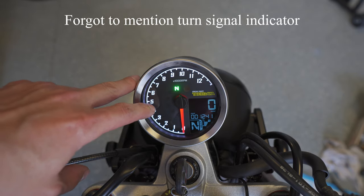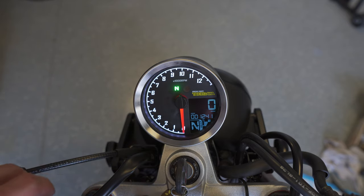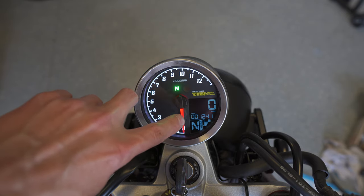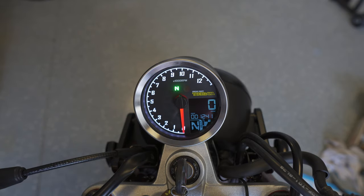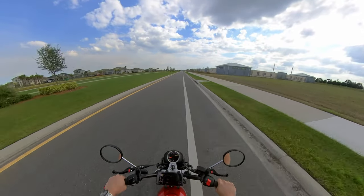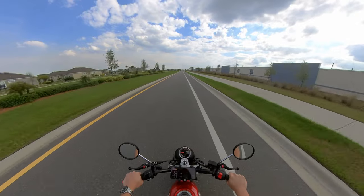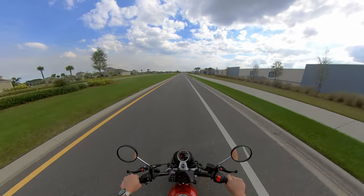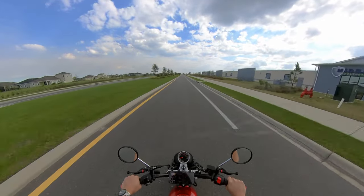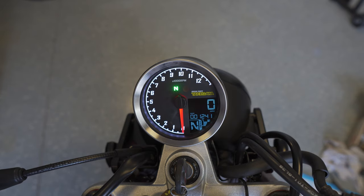Along the left side are all the different indicators: neutral light, high beam indicator, fuel warning light, ABS light (since I don't have ABS I can turn that function off altogether), and check engine light. Within the LCD screen you've got your current speed and you can cycle through to show the odometer. Down here it shows your gear selection — this comes with a built-in gear selector with a learning process where you ride in each gear for a certain amount of time and it calibrates to understand at different speeds what RPM corresponds to each gear. When stopped it doesn't know which gear you're in, but while riding it can identify gears one through four, and it always knows neutral from the neutral indicator light.